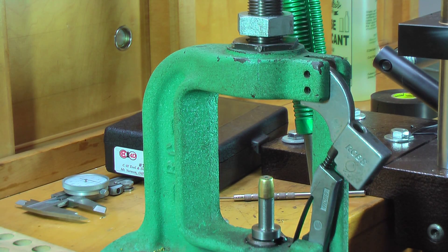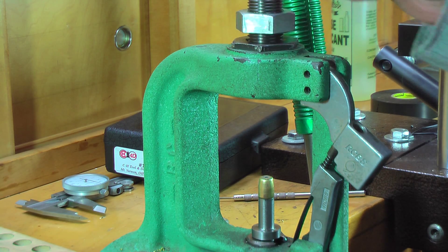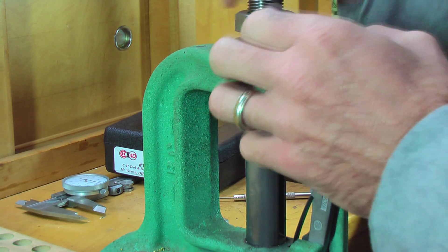I've got the point forming die — you notice that it was backed out quite a bit. Now we're going to go ahead and start turning this down until we start feeling resistance again.